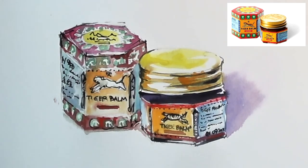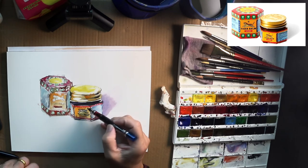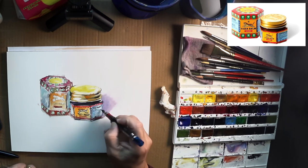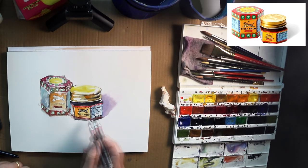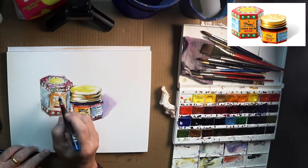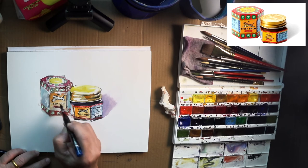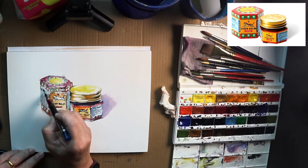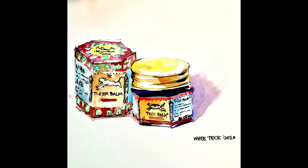I think we're almost done. More squiggles, and finally writing my name. So that's basically it — a very simple sketch. Again, happy birthday Singapore. What better way than to sketch a famous brand that most people in Asia would know, and that people come to Singapore to buy. It's a single balm that can be used for a lot of stuff. I hope you enjoyed this sketch and learned something. You could even try it yourself — not necessarily with Tiger Balm, but with colorful packaging like this. The technique would be the same; you could use pen or pencil. A like and a subscribe would be appreciated — it really helps me make more content like this. Thank you very much.